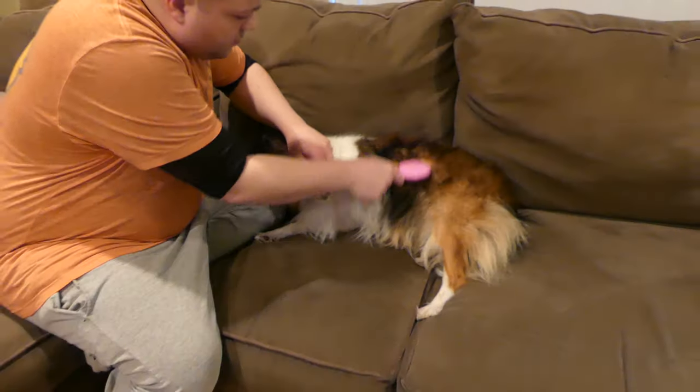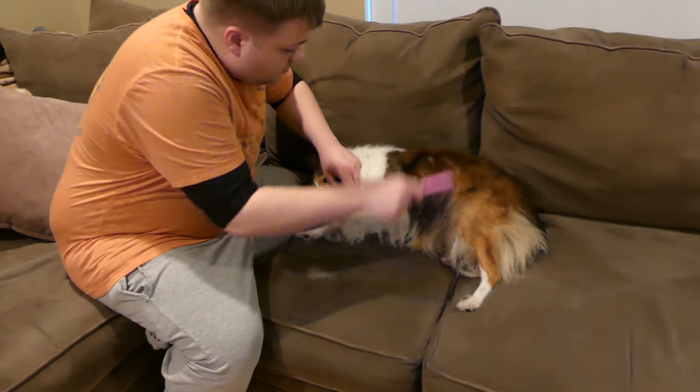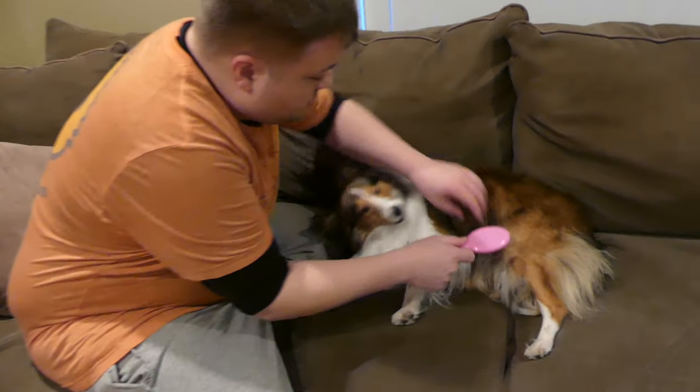Tip number two: take your time to untangle any tangled hair. Do not be rough — be as gentle as you would with your own hair. Remember your dog has feelings too, and tangled hair hurts.